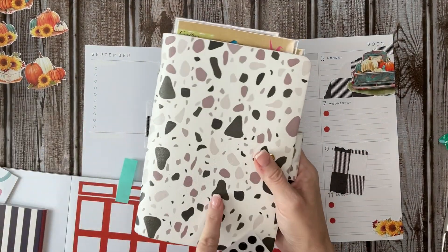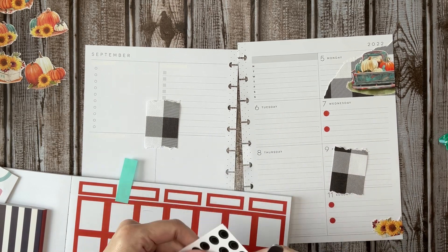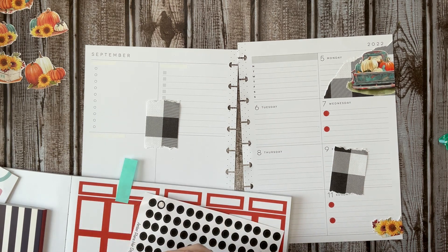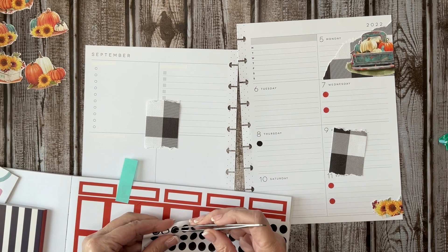I got this from ShopWithAllie.com, and I do believe those are still available on her site. The last time I looked they were still available, and she had a different pattern as well. It's fun to change things up and get out of the rut.